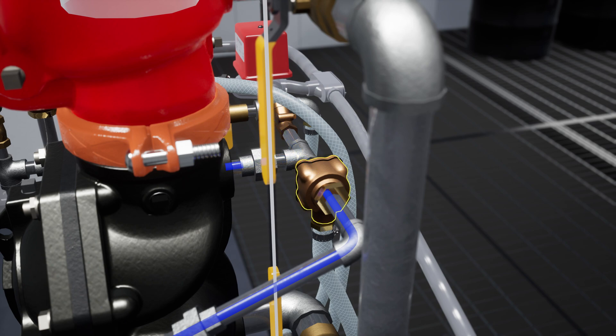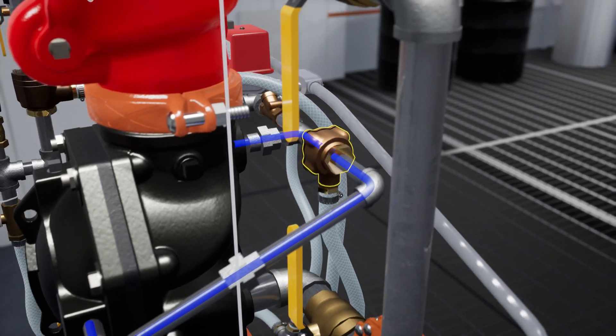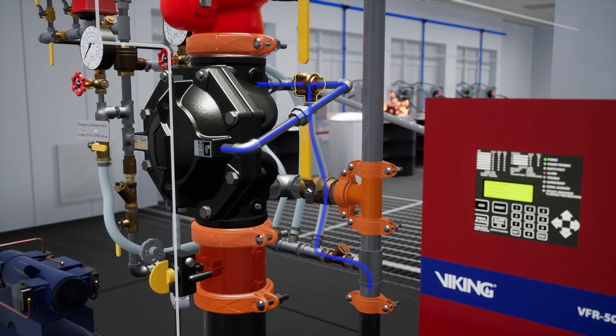The PORV is activated when water from the outlet chamber forces the pushrod open, redirecting prime water out into the drain.